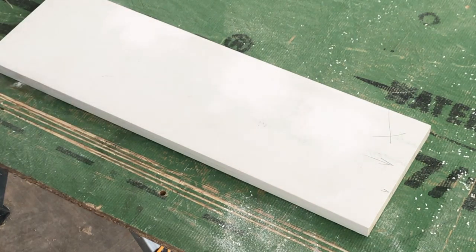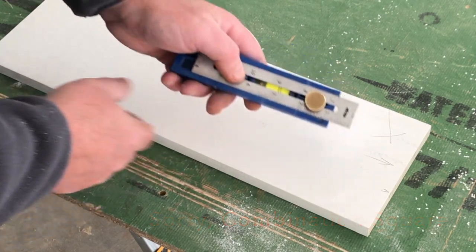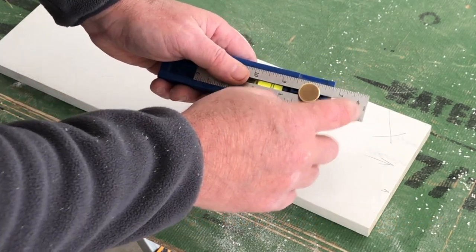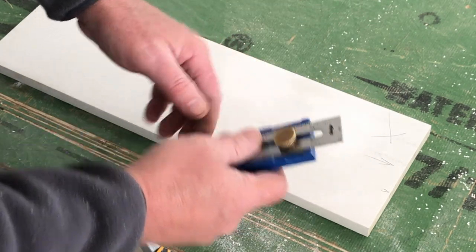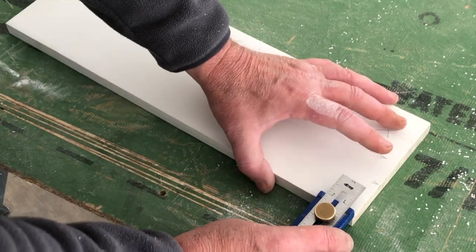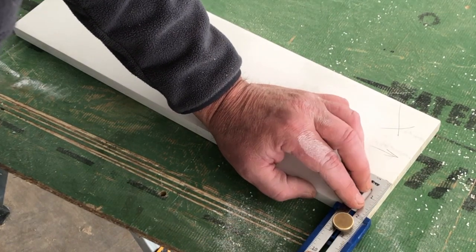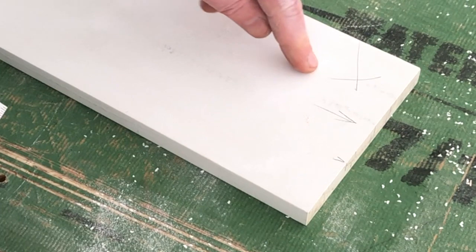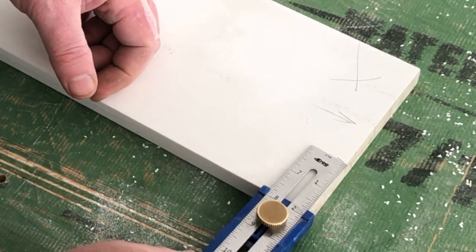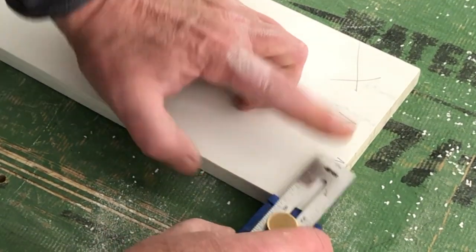Typically what I use - you don't have to use this, you can use a speed square - but this is a Kreg multi-mark. I don't get a dime from any sales of this tool, but it slides and has inches and millimeters on here. Instead of measuring, I'm going to mark - I'll slide this out until it hits our mark. This is the depth that we marked, so we know we're cutting this part out here going under that dryer vent. Let me check it one more time - looks good.